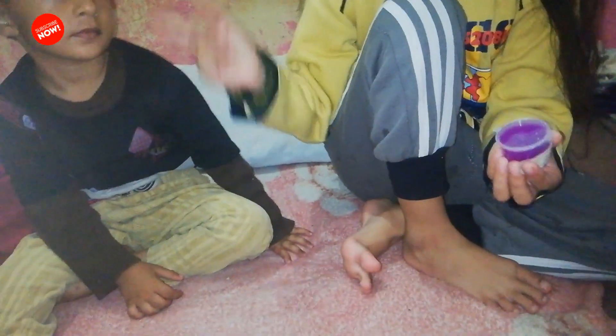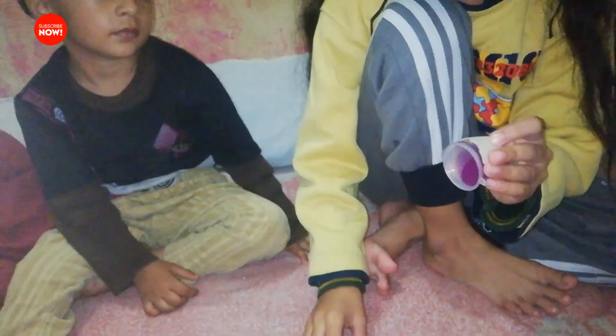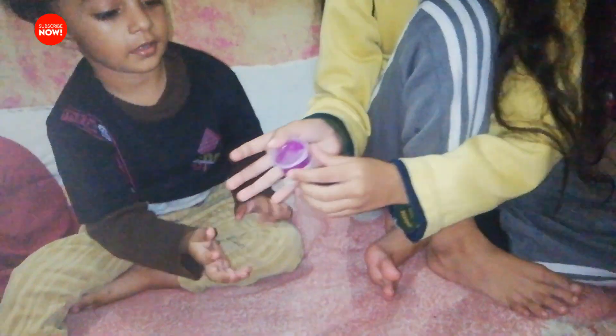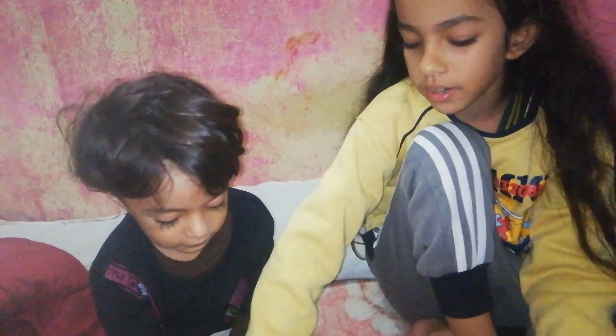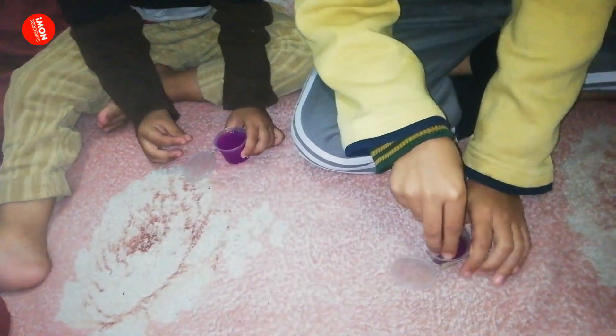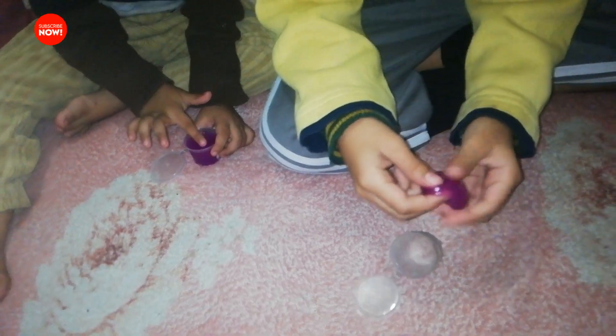This one is mine — Sahamid. Okay, this is next. I open it — this is Hasib, my brother's. Take this, this is your slime. Okay, see — wow, this is slime, wow!